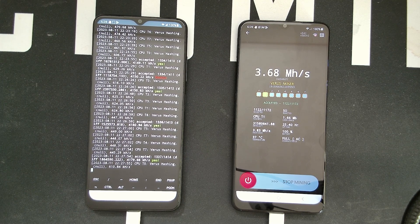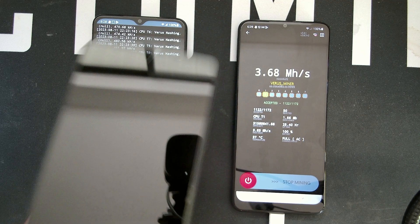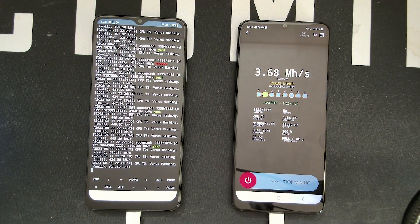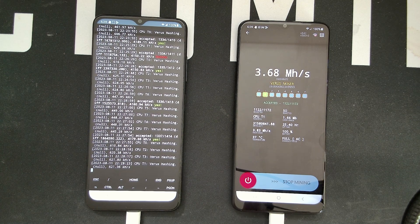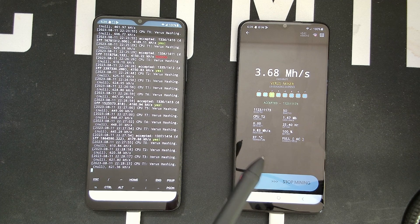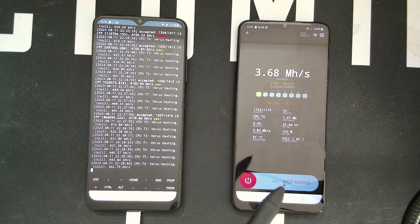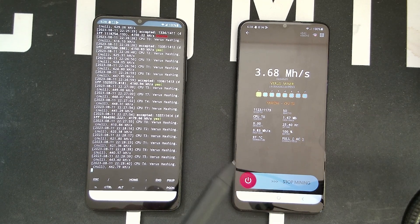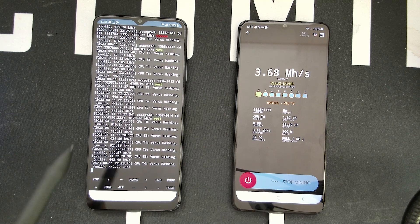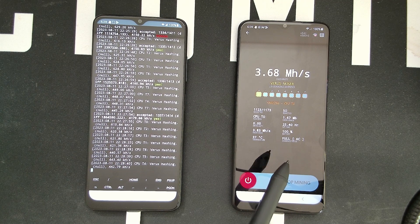I want to go through a lot of information here and showcase how to do it on a brand new Samsung A03s. Just to show you the difference in hash rate: on the right I have a Samsung A03s mining with the Peng's Lab Verus Miner — the one you simply download off the app store where you sign into your Google account — and we're getting 3.68 mega hash after 25 hours of testing.